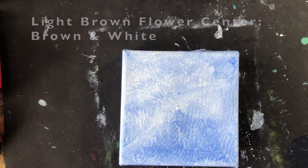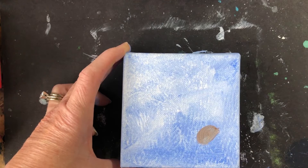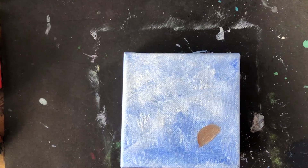Finding your small flat brush and making a little light brown with brown and white, then drawing a half circle — this is the center of a flower. Our flower is sort of daisy-like, inspired by black-eyed Susan, so we'll have that light brown circle. Then we'll wash our brush and start our petals, which will be yellow and white — just adding a little bit of white into some yellow.